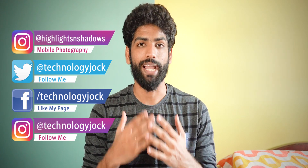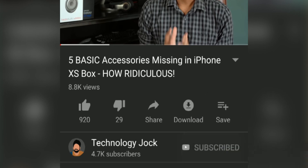Before we begin, let me introduce myself. My name is Ashwin Sundar, this is Technology Jock. Kindly subscribe to the channel and hit the bell icon for more videos like this.